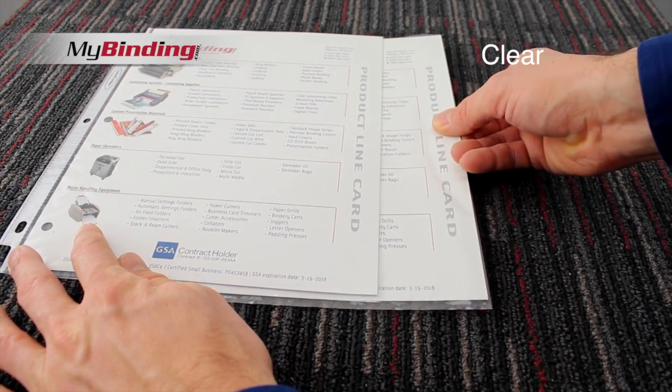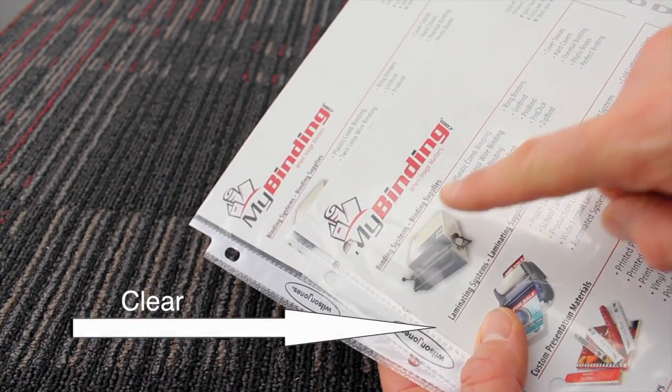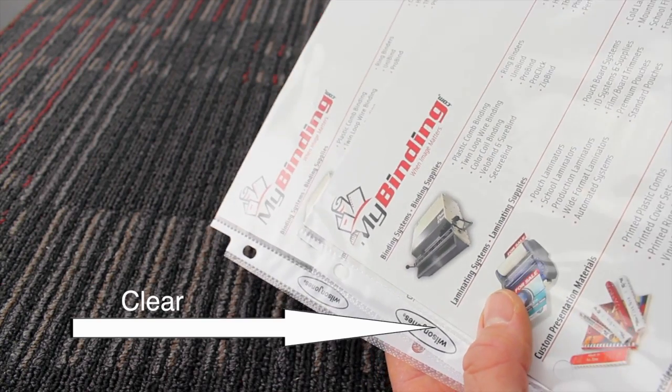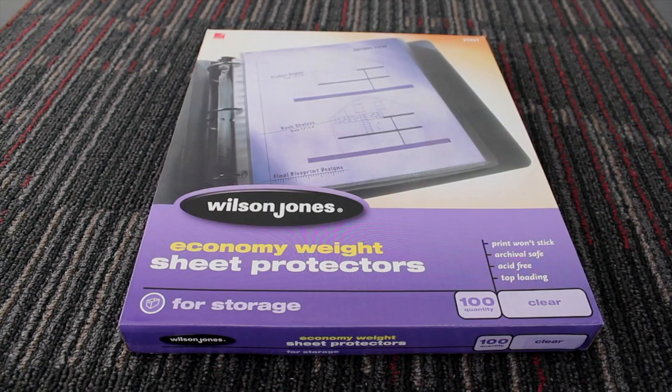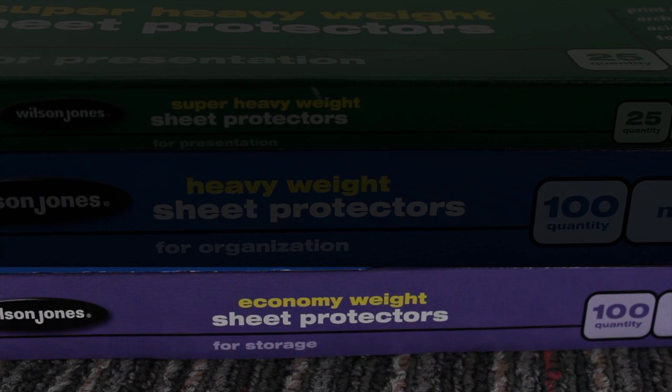What you're looking at here is the clearer version of these sheet protectors. And as you can see with the bottom example here, the colors are very vibrant, but there is a bit of a glare on the protector. Feel free to use them any way that you'd like at home or at the office, but the economy weight are designed for storage purposes.